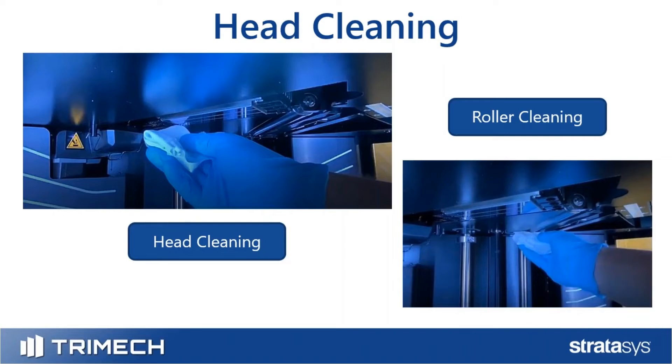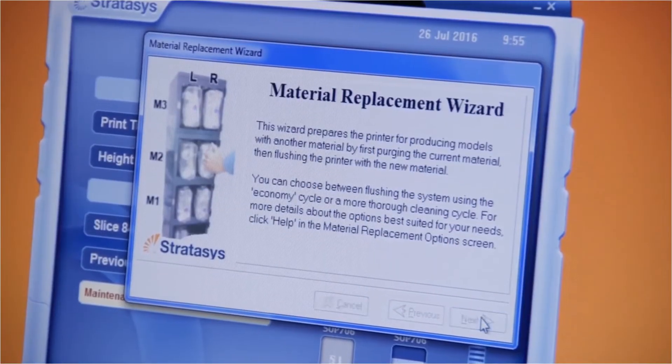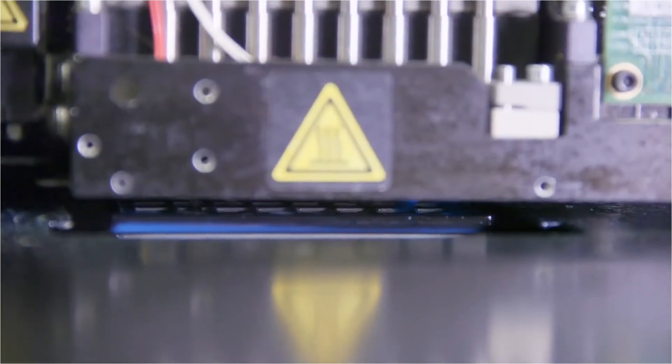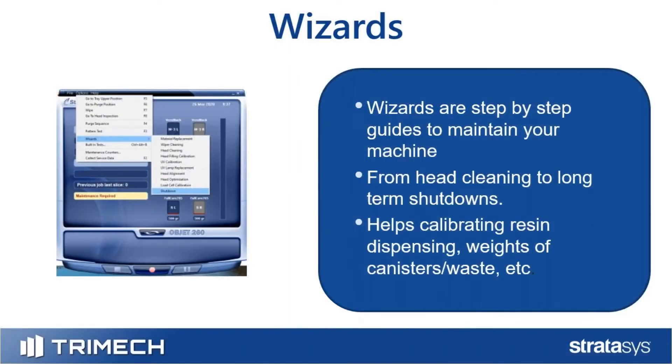As you can see, a folded lint-free cloth with some isopropyl and very minimal pressure, just wiping right across, cleaning the resin off. Head cleaning is just one of the many wizards available on the PolyJet machine. A lot of the maintenance items are bundled into these wizards. For head cleaning, shutdown, or similar tasks, you'll go to your embedded machine — the computer built into the machine — which will have a menu and a wizards section.